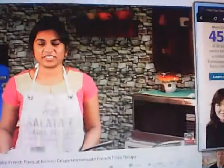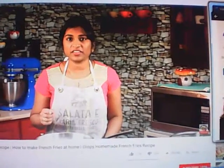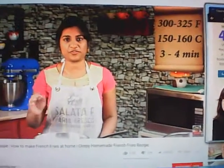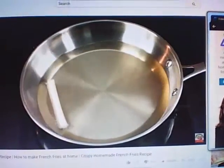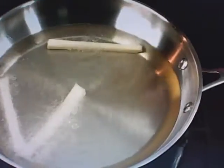The next step is to fry the potatoes. The secret to perfect french fries is double frying. For the first fry, we fry at a low temperature of 300 to 325 degrees Fahrenheit for three to four minutes. Add the sticks one by one and fry in small batches — do not overcrowd them.